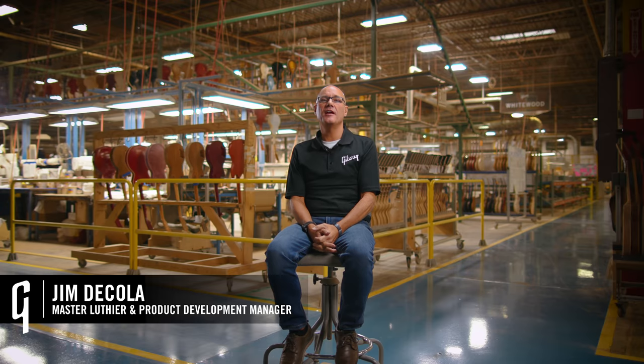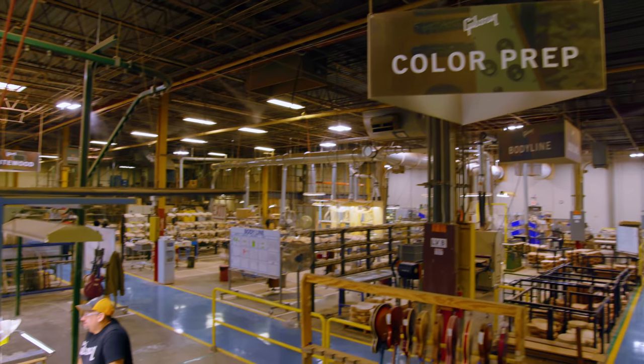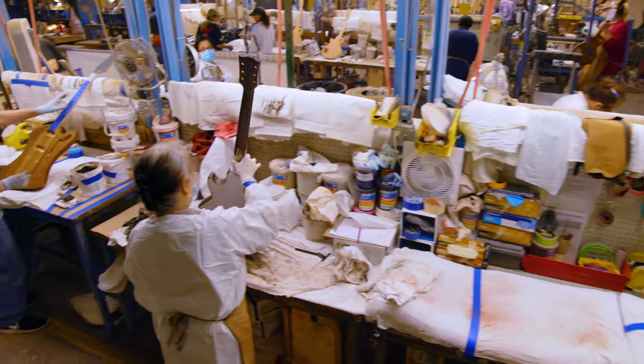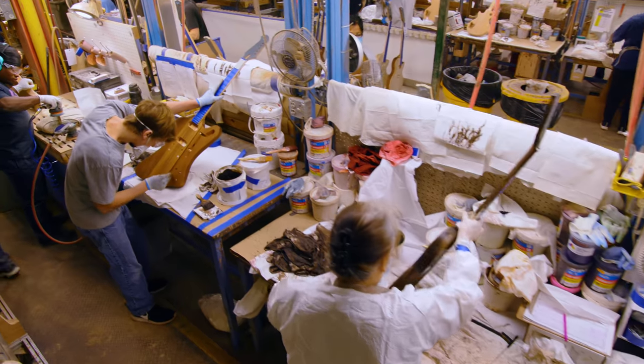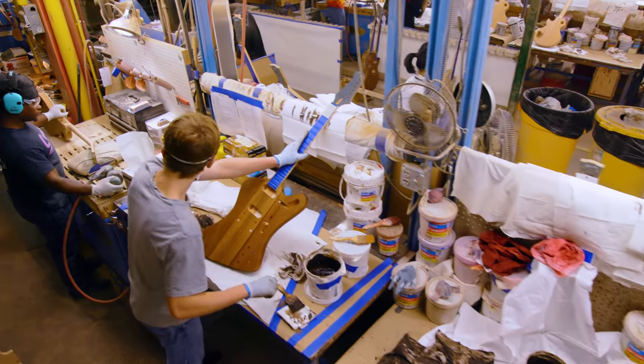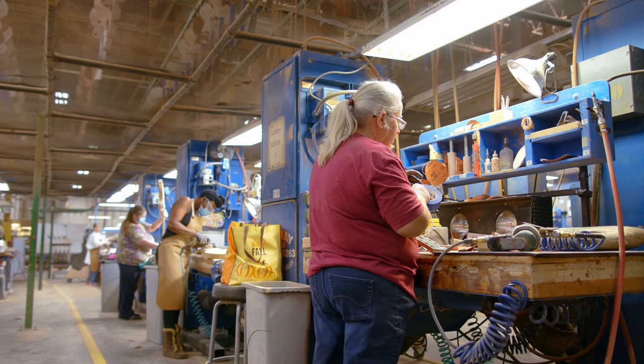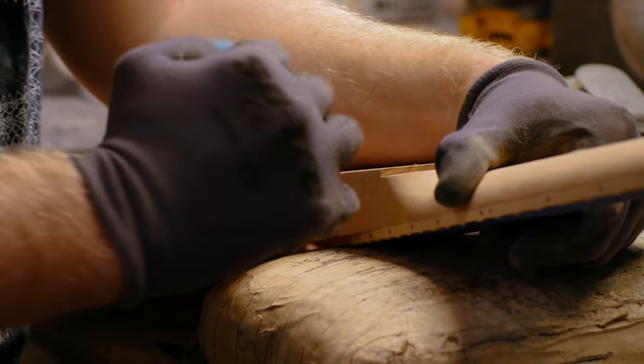After PLEC, guitars then enter color prep. Color prep is where guitars receive their final sanding and wood filling prior to finishing. It's a single piece flow, so every operator has a specific area of the guitar that they're sanding — that allows them to really focus and key in on, say, the contoured top of a Les Paul.